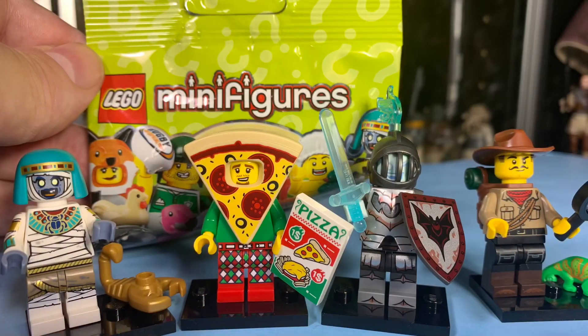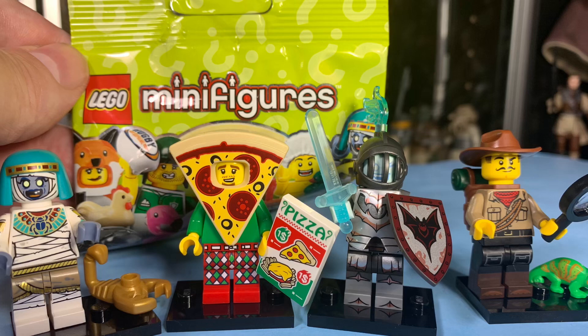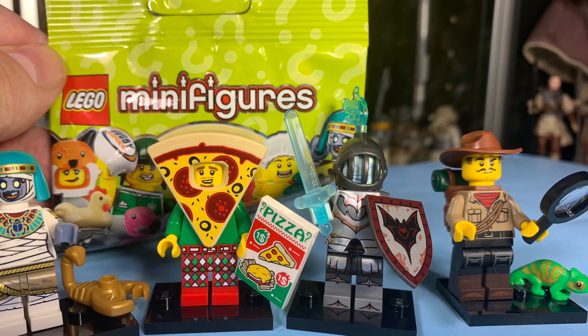Well, that's about it, guys. Thanks a lot for watching. Let me know in the comments what minifigure you want to get out of this set. We'll talk to you guys later. Bye!